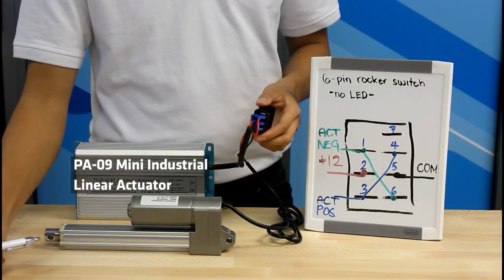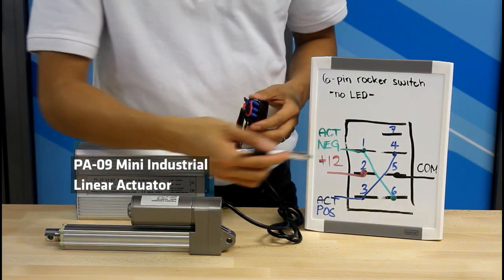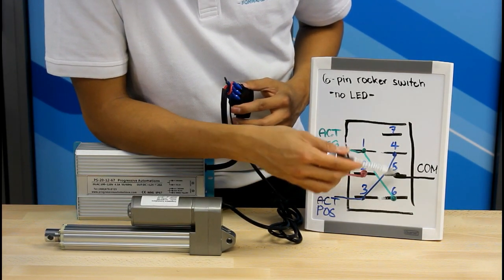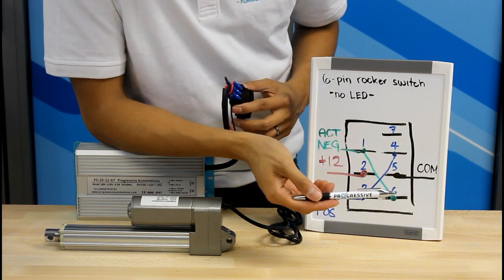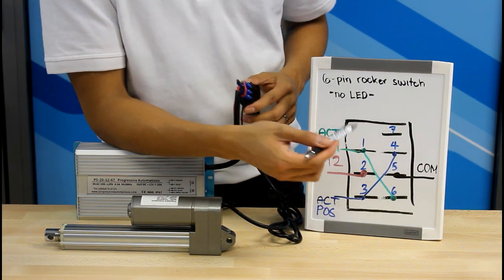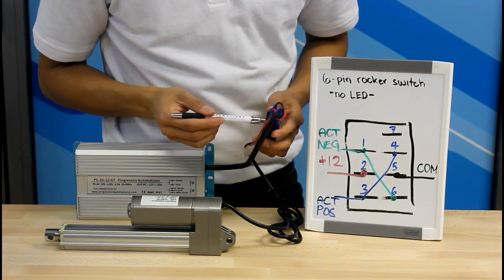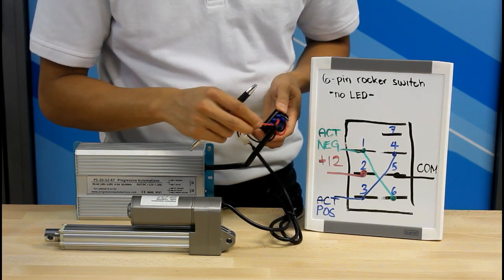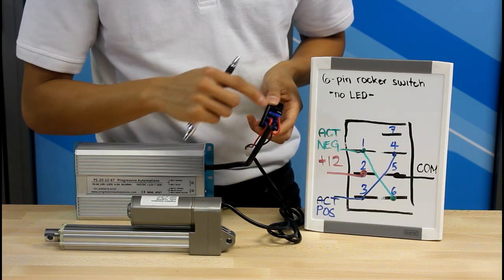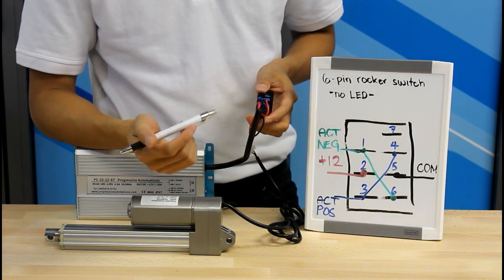Now let's move on to the actuator. As you can see in the wiring diagram, we have actuator positive connecting to pin 3 and pin 4, and actuator negative connecting to pin 6 and pin 1. Here I have connected the actuator positive to pin 3 with this wire, and I have a jumper wire connected to the plug onto pin 4. I've done the same for the negative side.